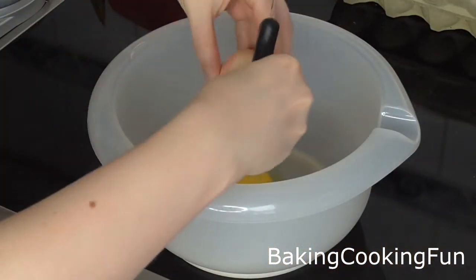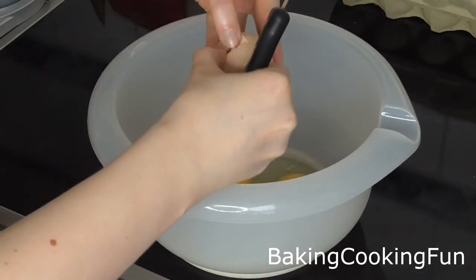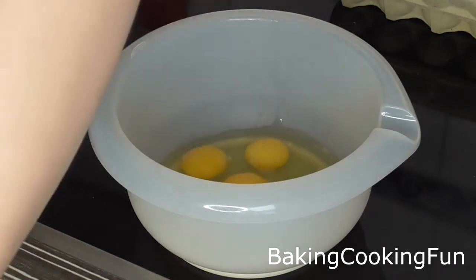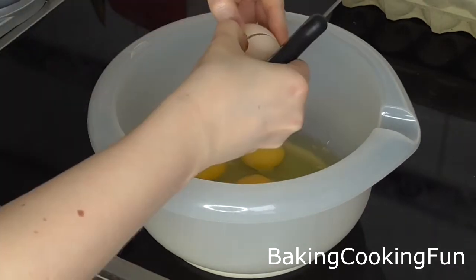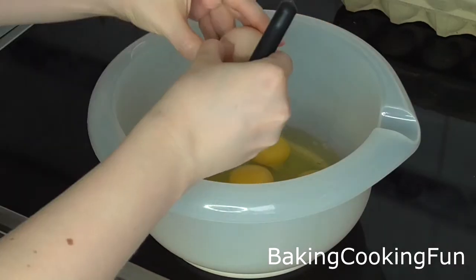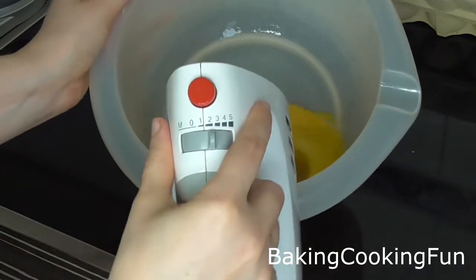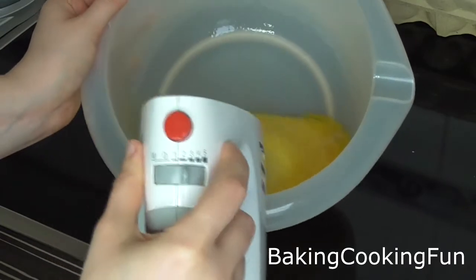First, you want to take a bowl and crack your eggs into it — you're going to need a lot of eggs for this cake. Then you want to mix these on a high speed for one minute.